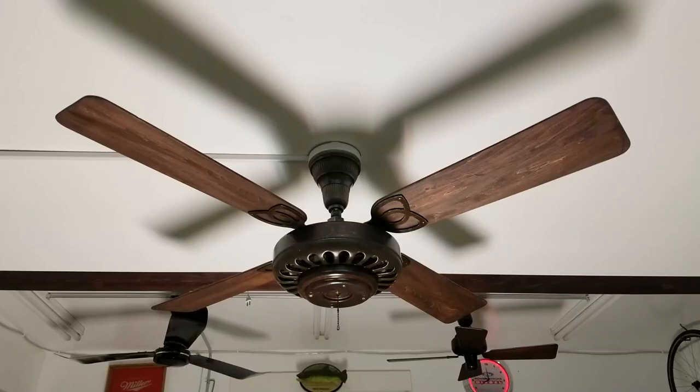All right, hey guys, here we have an antique GE top mount ceiling fan. Yesterday we had an antique replica. Here we have an actual antique, so that's pretty cool.